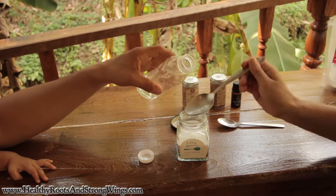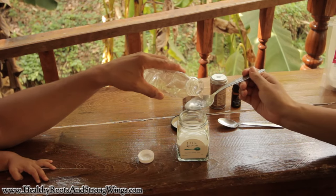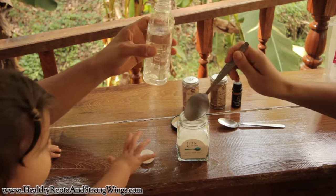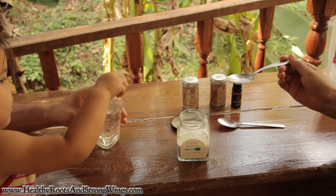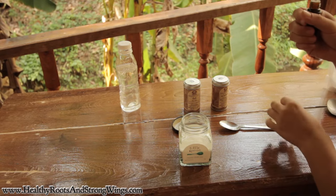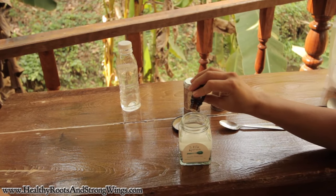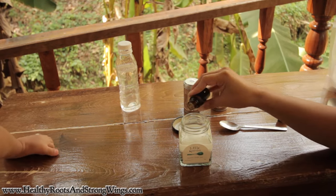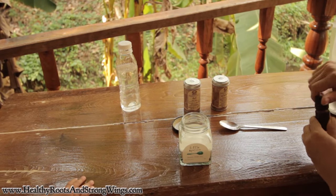We've got some awesome peppermint oil here — we're going to put 15 drops of peppermint oil in there. One, two, three, four, five, six, seven, eight, nine, ten, eleven, twelve, thirteen, fourteen, fifteen — whoa, not too many!